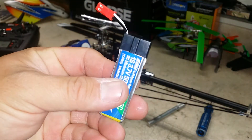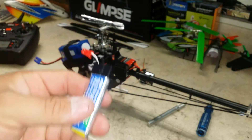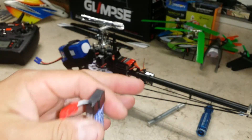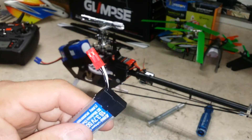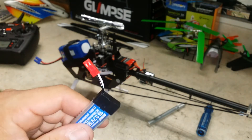Next thing you'll need is your own power source. Since these servos do support 6 volts, I could plug in a larger battery, but I'm going to use a 1-cell just to keep it safe. It will power up, run through its initialization, and do everything it needs to for this calibration. So once we do that, we're going to let it initialize the AR7200 before we do anything else.